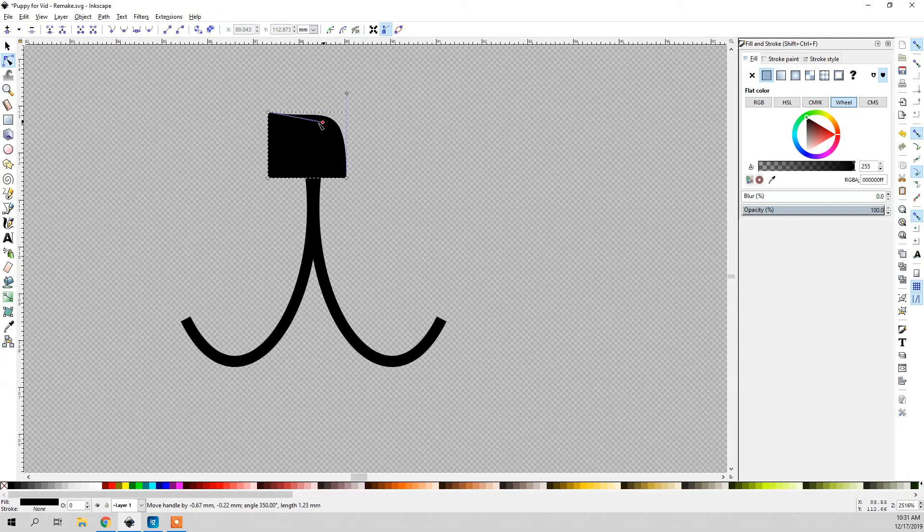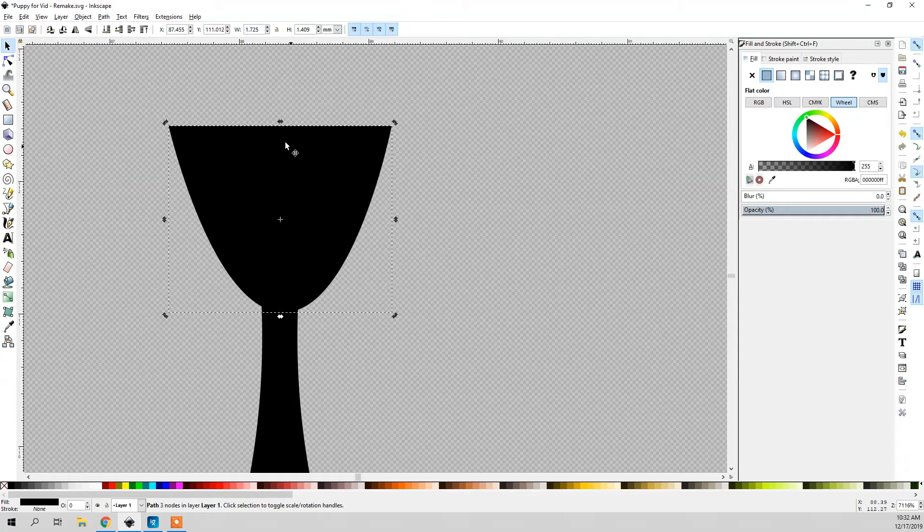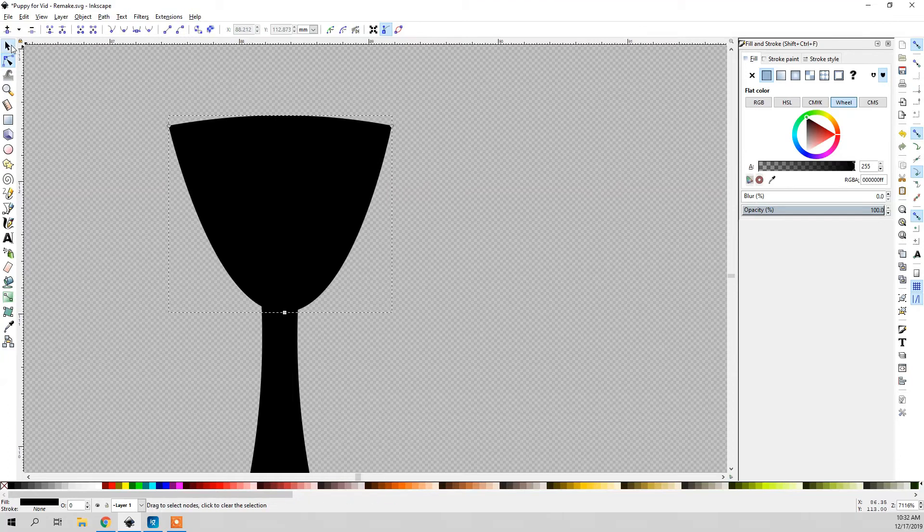Now I'm going to draw the nose by drawing a square. I'll go Path > Object to Path, edit the nodes, delete this node right here, and snap these two together to make a perfect triangle. Then I'll hold Control so it stays on the same Y axis, move it to the middle, Control-tap that node, and flip it vertically. Since the top isn't a perfect line, I'm going to grab this and turn it up a little. Now that looks better — there's a kind of dog nose.